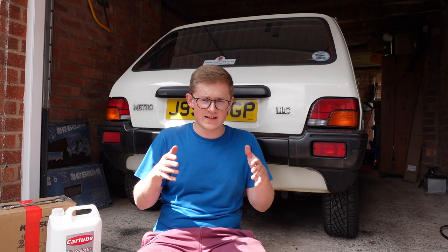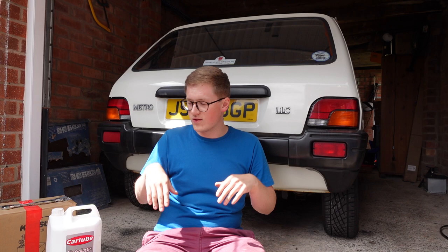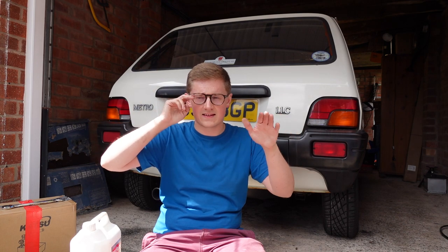If you leave a hydrogas-sprung car for a few weeks in a garage, it sinks down to the ground. Then you drive it again, it energises itself and rises up. So if you've got a hydrogas car that hasn't been on the road for ages and you pump it up to the correct height, go out for a drive, you'll come back and it'll be right up in the gods — that's kind of how it works. So before you do this, you want to energise it — shake the car about so that the suspension does something.